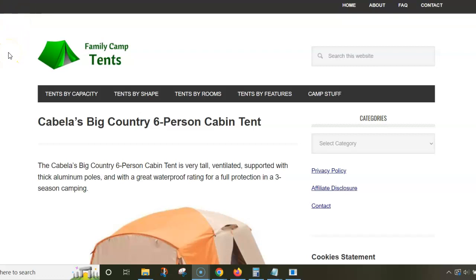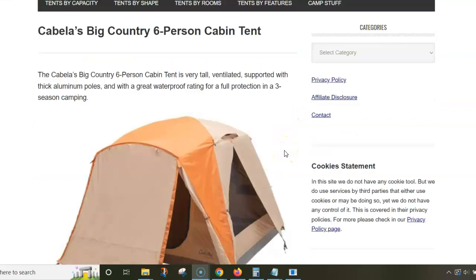Hi, in this video I am presenting Cabela's Big Country six-person cabin tent. I'm using a text from my site — there is a link below the video so you can follow and read more.